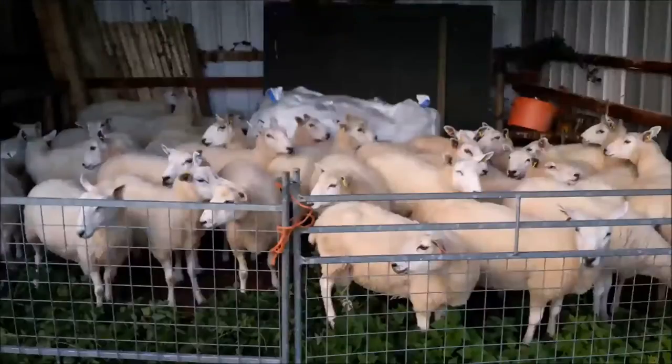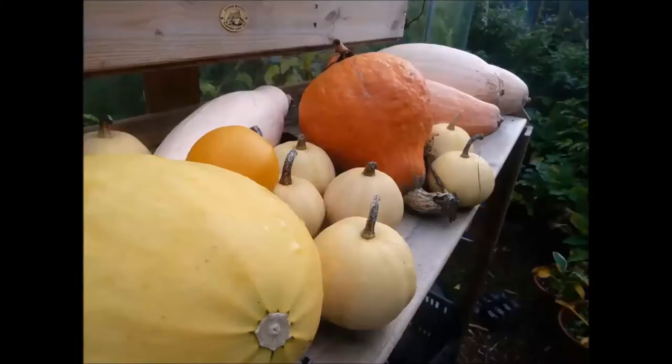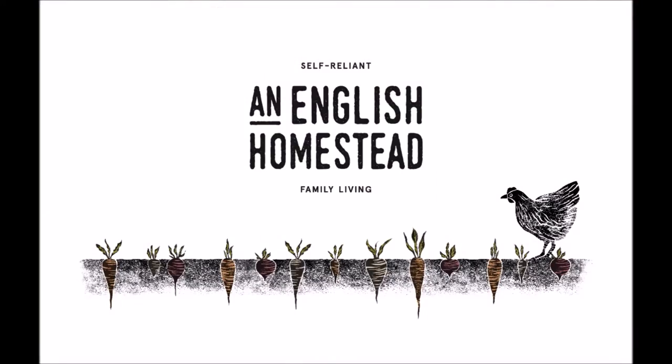Today I'm going to talk a little bit about food storage at home. I live in a typical 1950s 3-bed semi-detached house — 3 bedrooms and the bathroom upstairs, and a dining room, kitchen and living room downstairs.